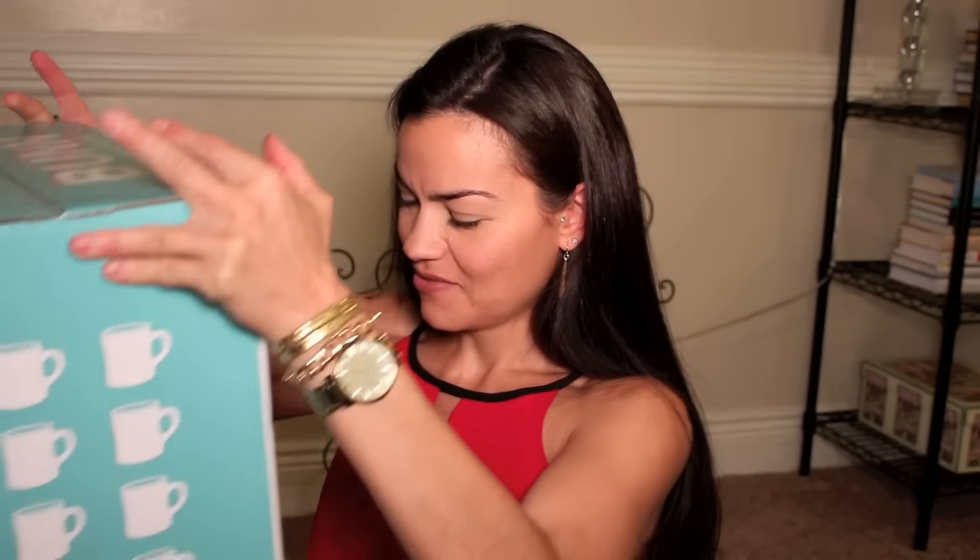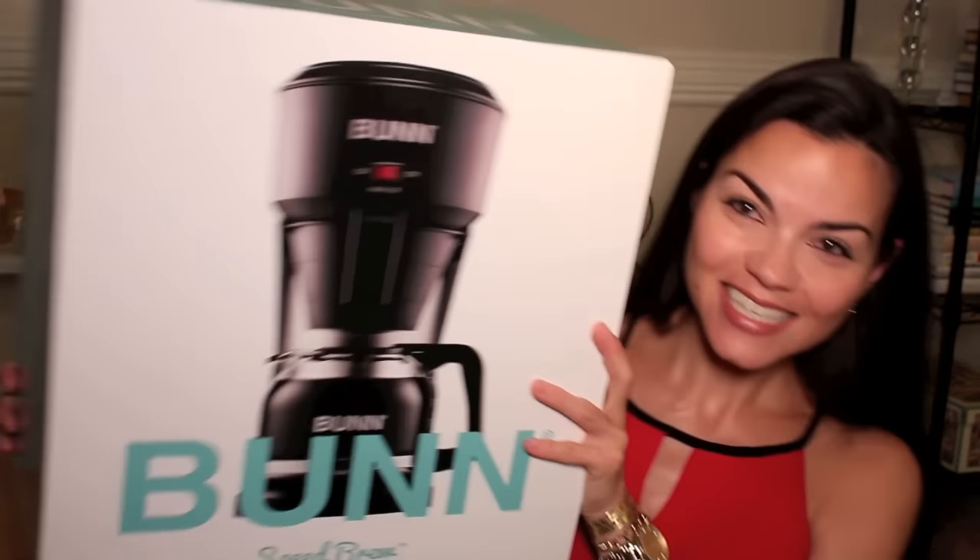Oh my gosh. That is so sweet. That is so awesome. Wow. This is so cool. Check this out. I love Bunn coffee makers. Hold on, let me compose myself. I've never received anything like this before. This is so cool.